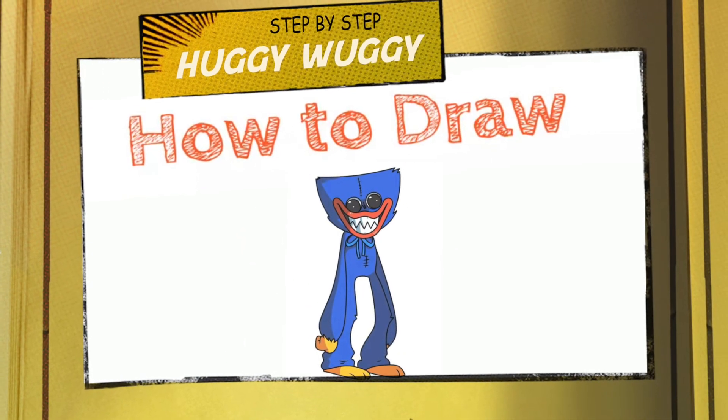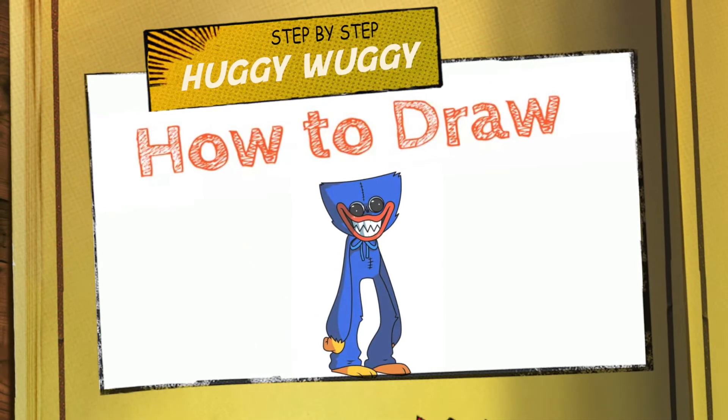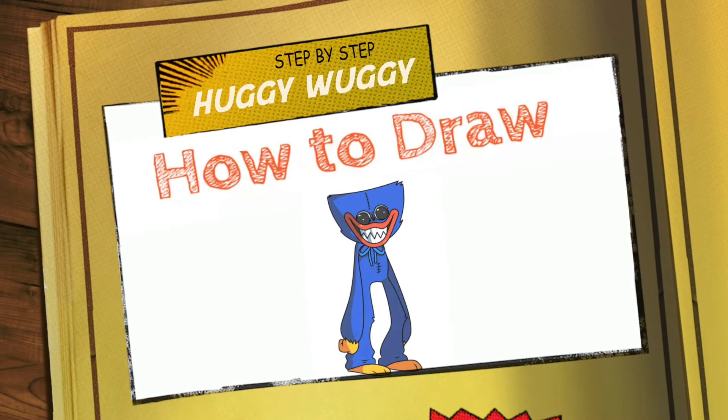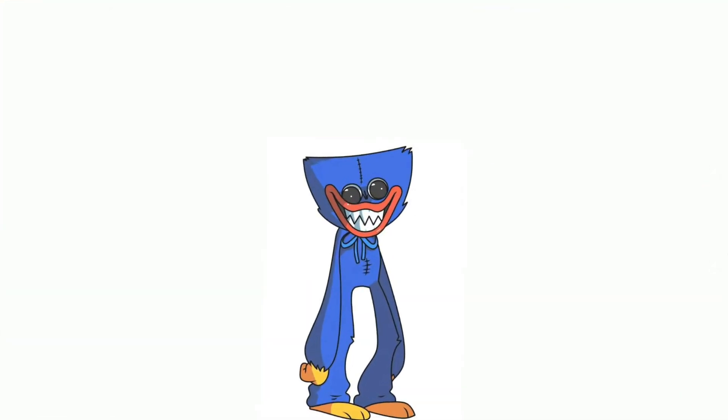Hi! Today we are going to learn how to draw Huggy Wuggy from Poppy Playtime in easy 12 steps. So let's start drawing this very cool character step by step.